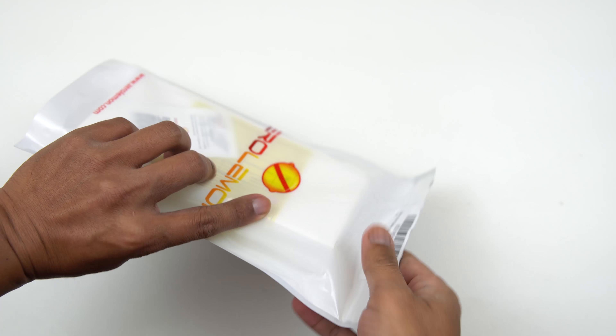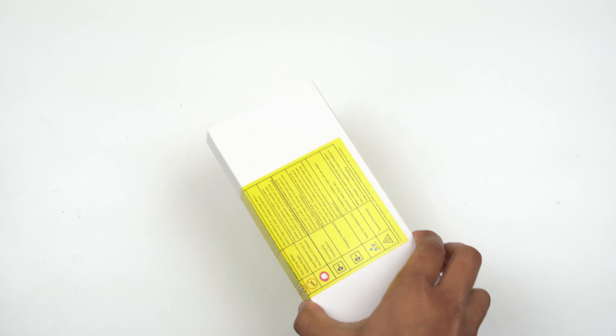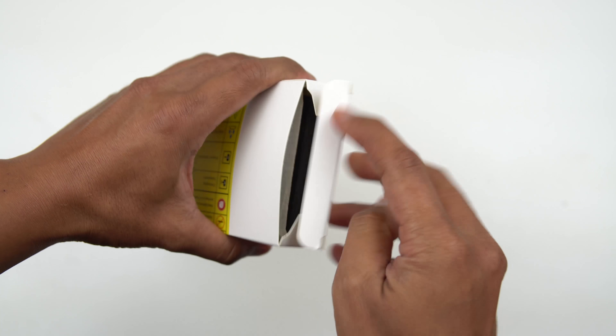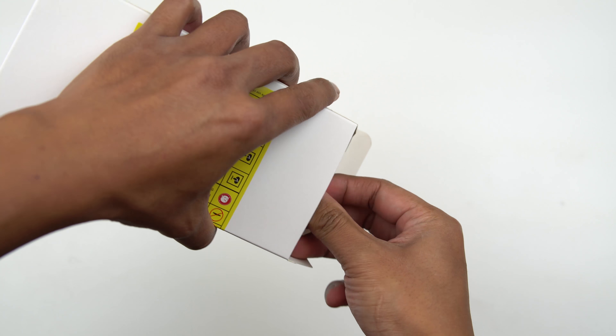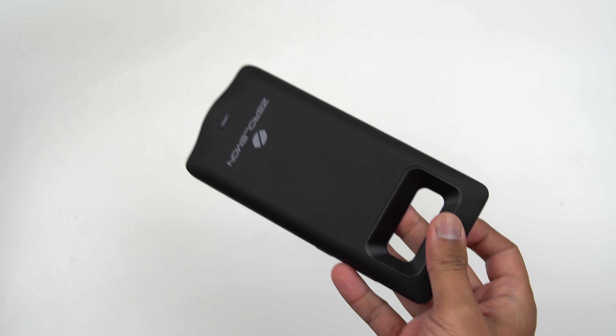So let's check it out guys and see what the battery case looks like. This is a 5500 milliamp battery and I've been using this battery case for quite some time now, and I will be telling you guys my experience with it.